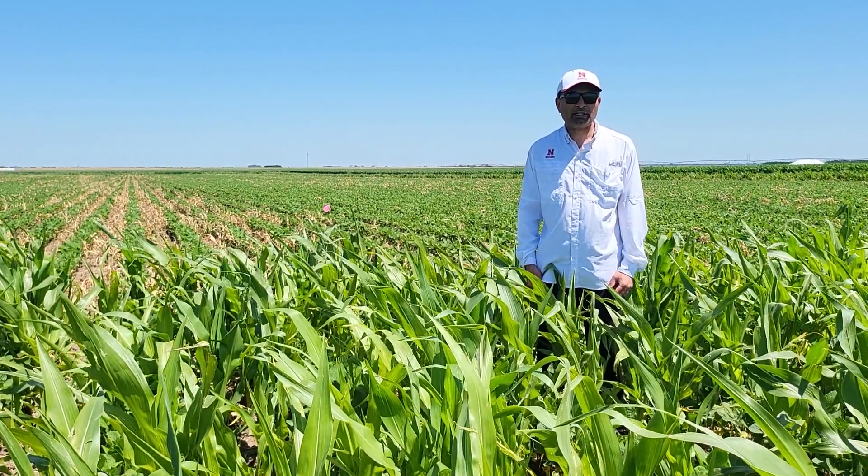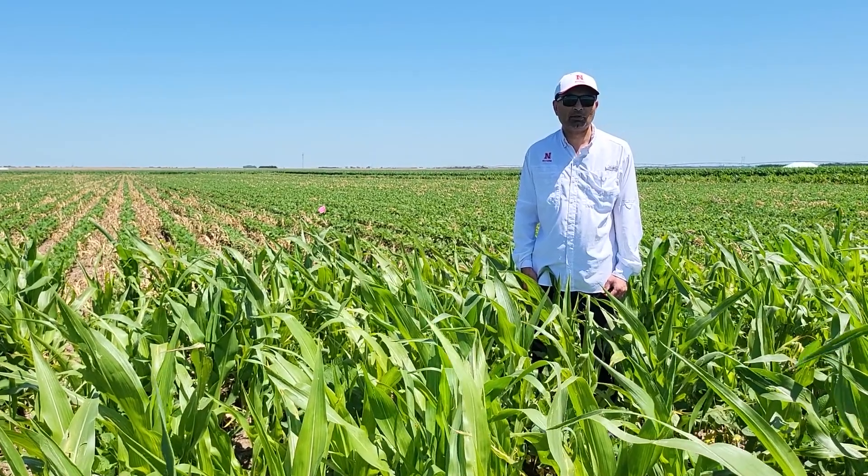I am Amit Jala, Nebraska Extension Weed Management Specialist, and this is for End Field Observations.